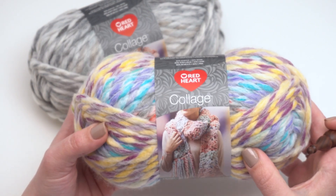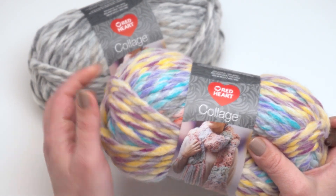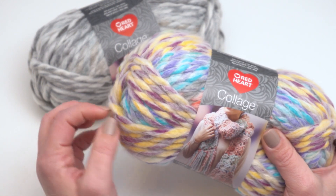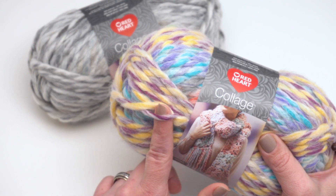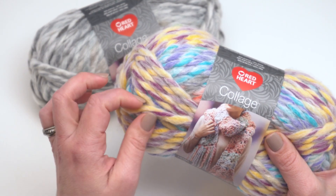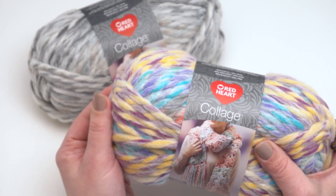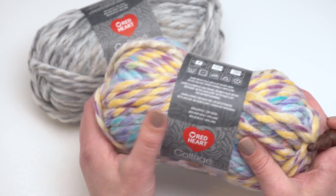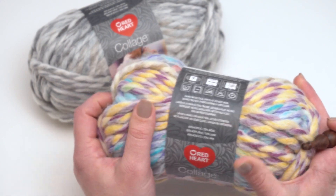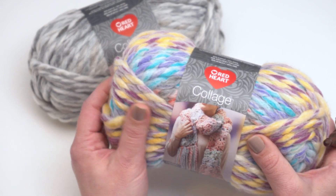You can go to the link in the description to check out more of it yourself. You can see right here how gorgeous it looks — there are two strands twisted together that make up one strand of the yarn, and it feels very soft. It's got a little bit of wool in it but you don't really feel the wool as such; it doesn't have any sort of scratchiness to it. It's just beautifully soft.